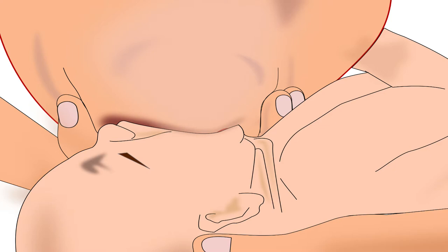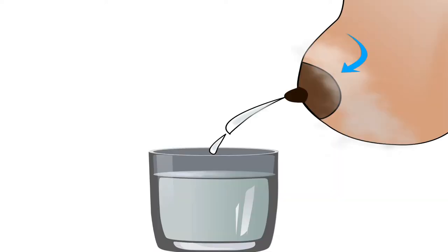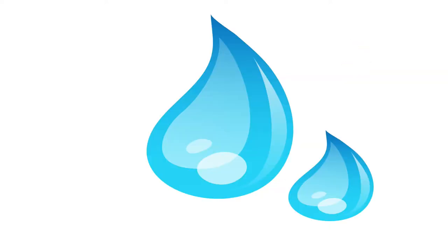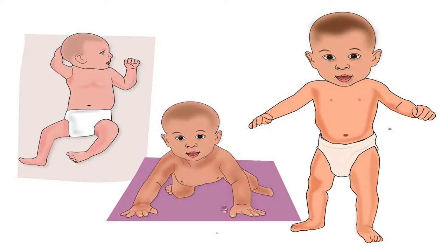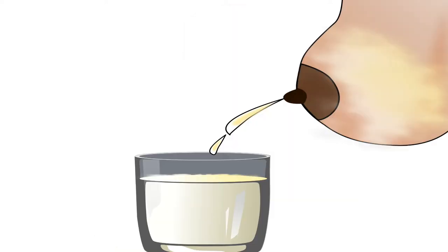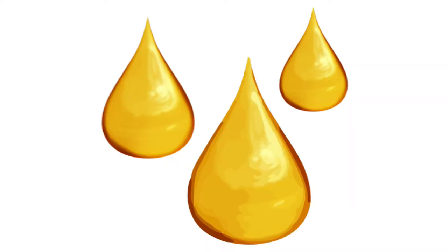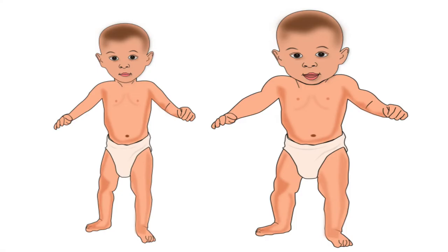After proper latching, mother should ensure that the baby gets both fore milk and hind milk adequately. Fore milk is the watery milk stored in the front part of the breast — it is made up of water and protein, and is necessary for baby's growth and for making the baby strong. Hind milk is the thick milk stored in the back part of the breast, mainly made up of fats, and is necessary for baby's brain development and weight gain.